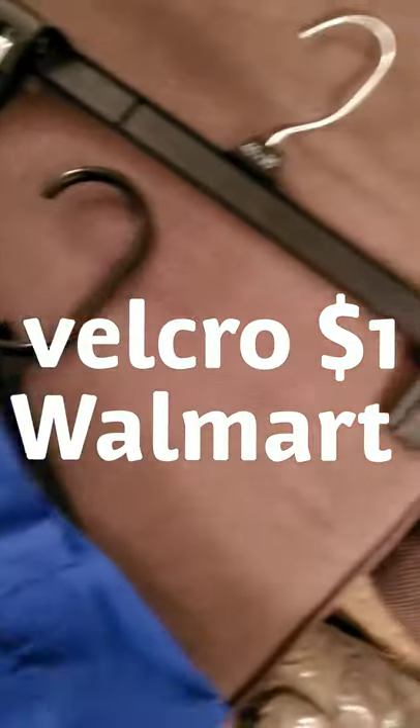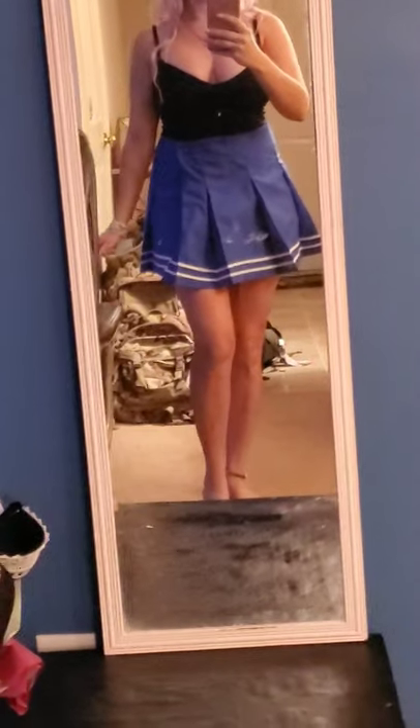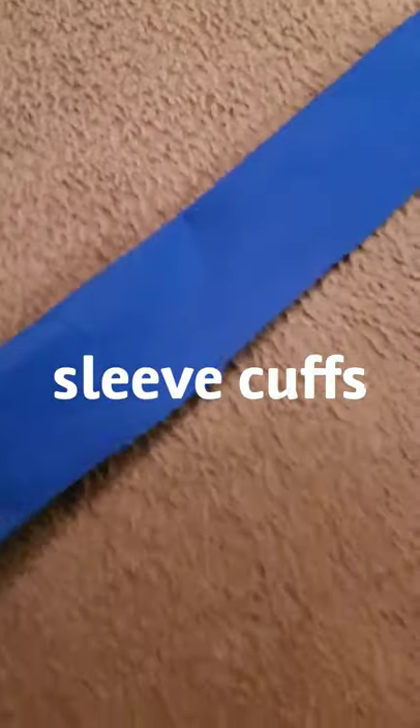Then I pleated it — on one side I did box pleats and on the other side I did regular knife pleats. Then that was the waistband. I sewed the pleated sides to each other, then sewed them to the waistband, and then sewed the velcro on. And that's how that looks.